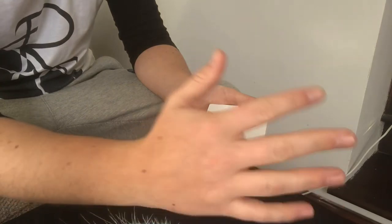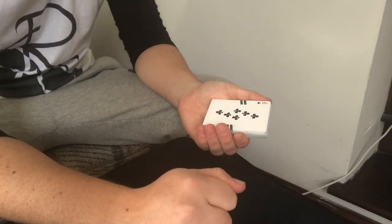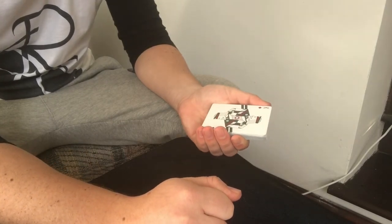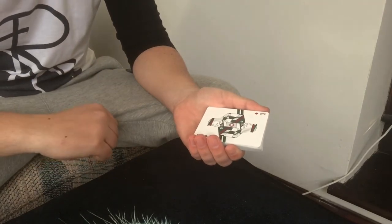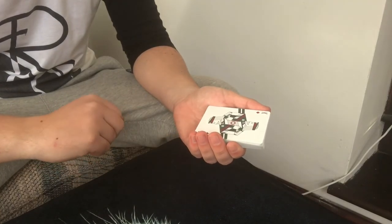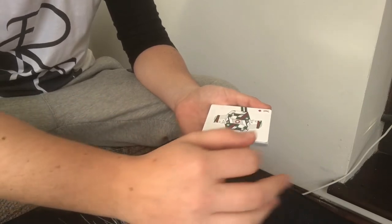In the motion of your hand blocking the camera, as soon as it blocks the camera you're going to move your thumb, perform the move, and make sure your thumb goes back into the same position. That's the whole idea behind this trick — the thumb never moves, it looks exactly the same. These fingers all stay the same as well; there's no wrist movement or anything.